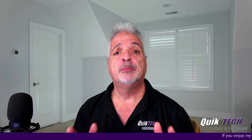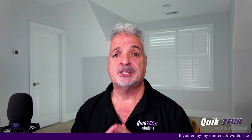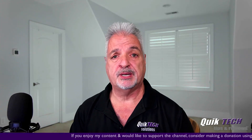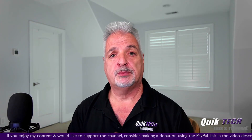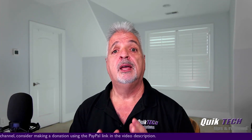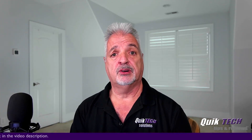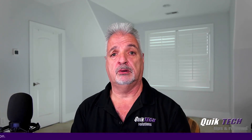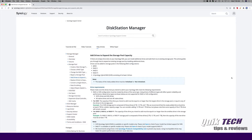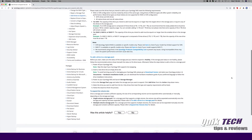Just a couple of things to note before starting a process like this. Number one, make sure you have a good backup — I've already got all of my important information and data backed up, and that's always a best practice to follow. Number two, it's probably a good idea to have your DSM running at the latest version, which I do. Number three, I'm not making any recommendations that you follow the process I do here — I'm just sharing what I'm doing with my own personal NAS. I suggest that you Google how to do this for your own NAS, as it could vary from model to model. I take no liabilities for your data.